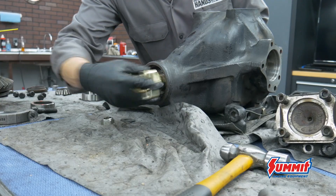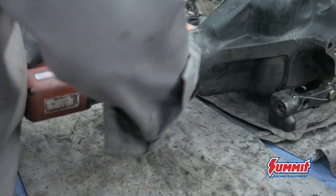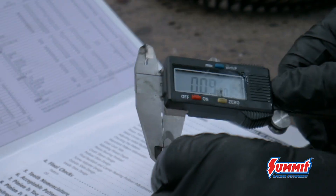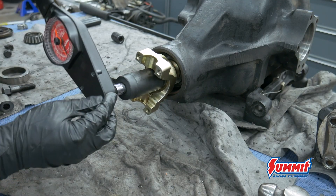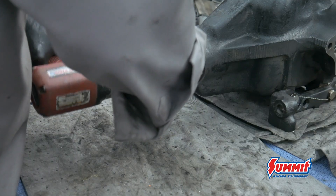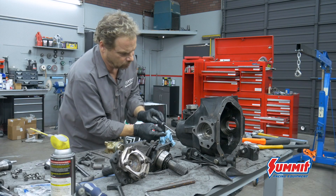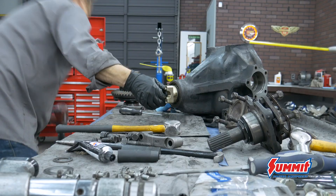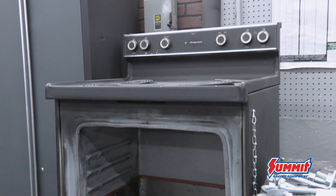Step 3: pinion bearing preload. The Yukon gear set eliminates the crush sleeve and instead uses shims. With 20,000 shims on the pinion, check the load with an inch-pound torque wrench — too loose. Repeat Step 3 until I finally get a rotational measurement of 19 inch-pounds. The spec is between 14 to 19, so we're a little on the high end but still good. Step 4: the pinion goes in for good with the seal and the yoke.